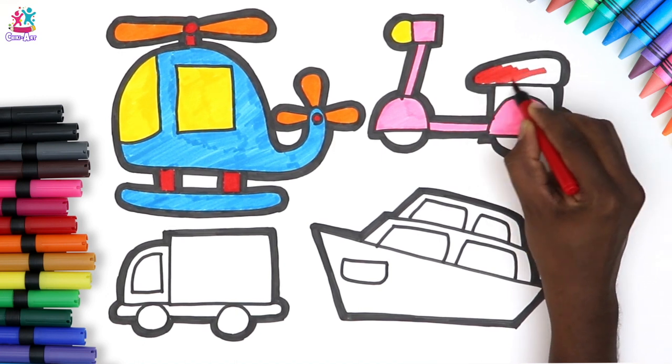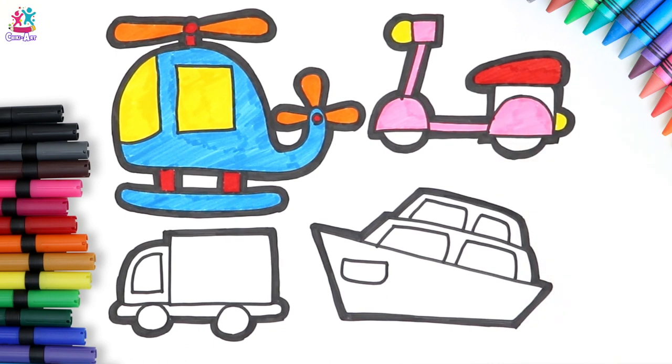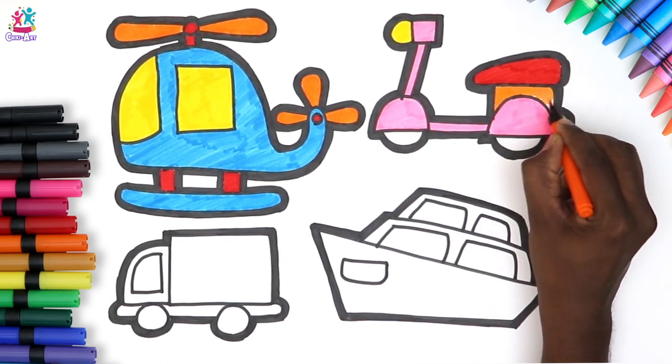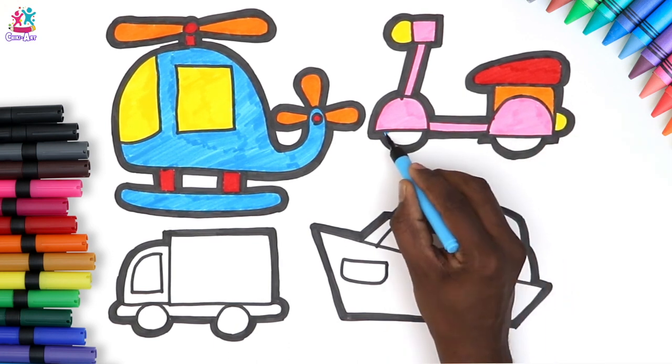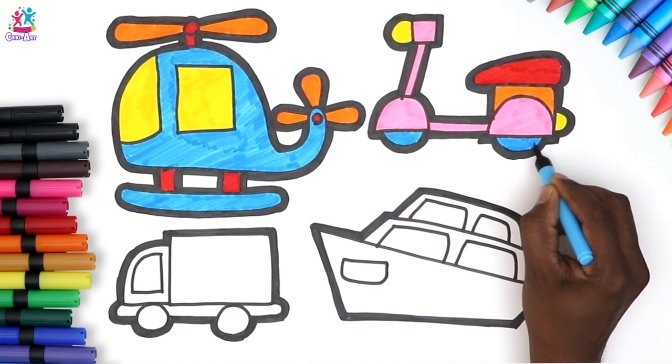Colouring in our seat red, and then orange, and finally some blue wheels. Gorgeous!